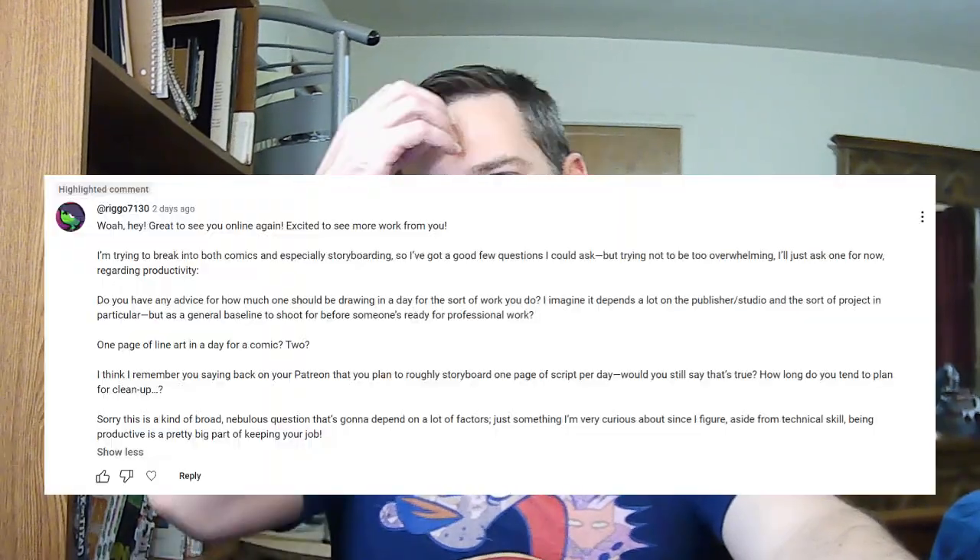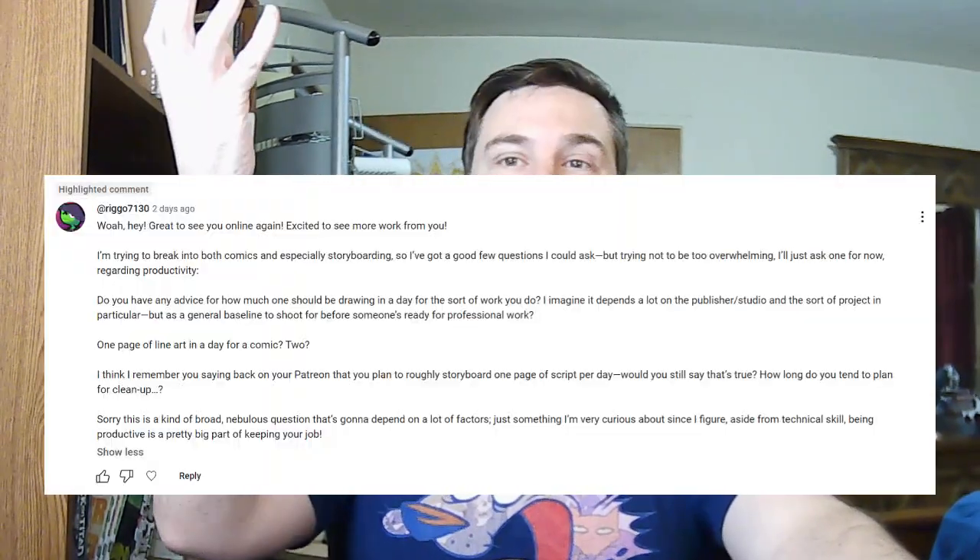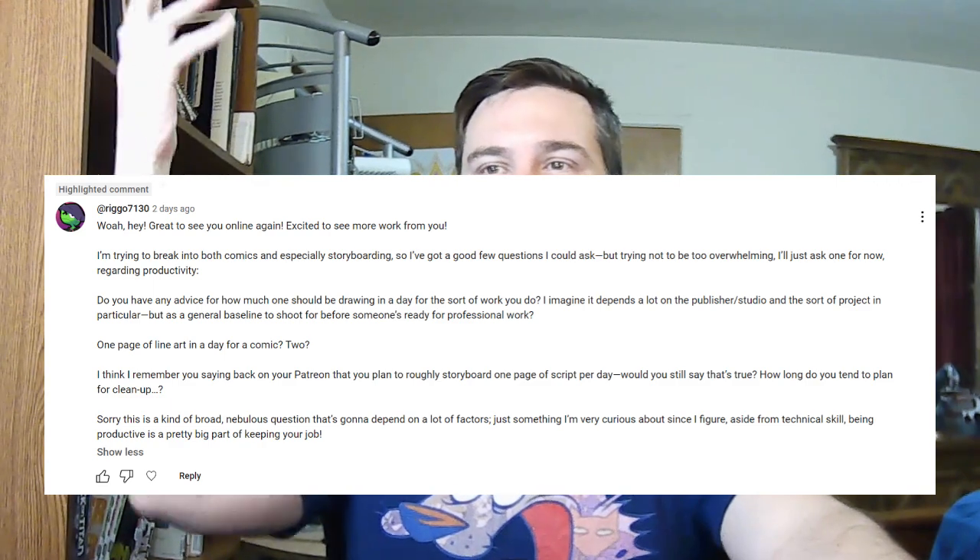Thanks for asking some questions. We're going to start with Rigos here, who asks: do you have any advice for how much one should draw in a day for comic books and especially storyboarding? There are a couple of rules of thumb I learned. For storyboarding, something I picked up from a board artist named Adrian Barrios was to do a page of script a day.